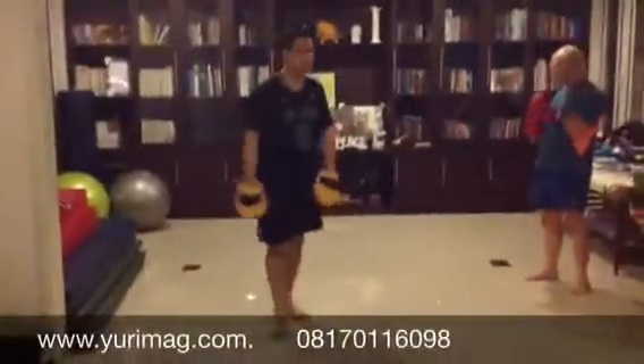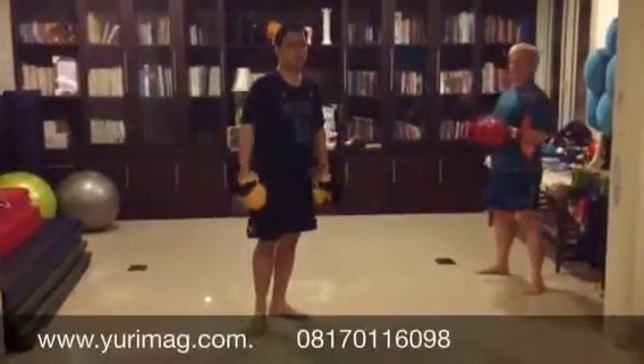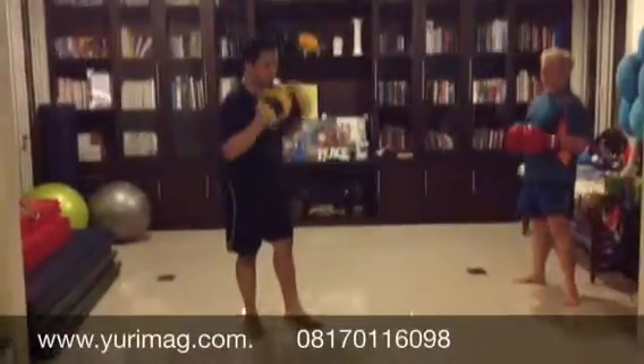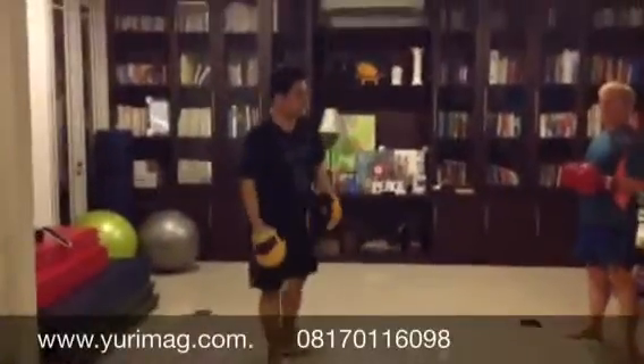Today I'm going to continue showing you how to help your partner or friend to do good form in boxing, on punching and footwork, and generating power.